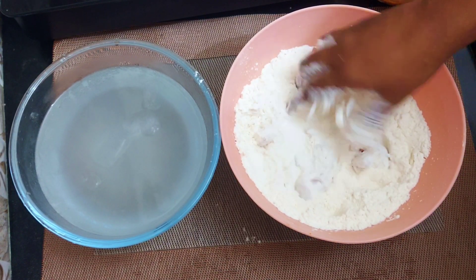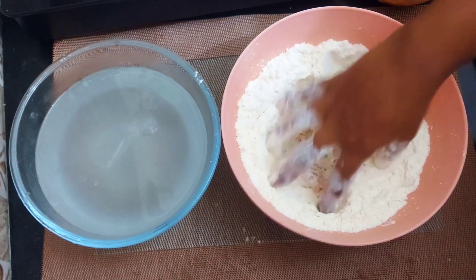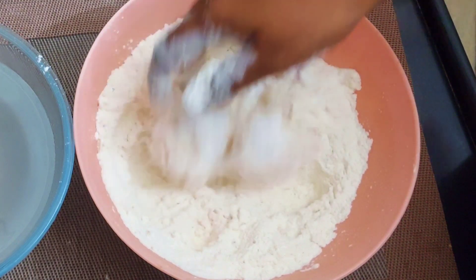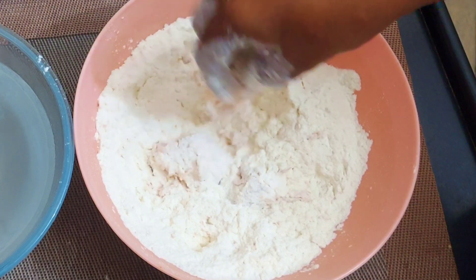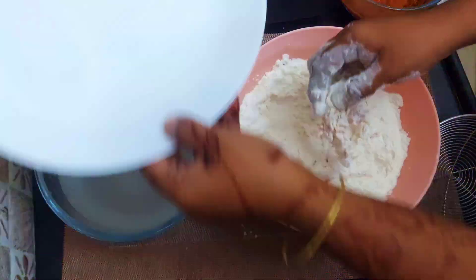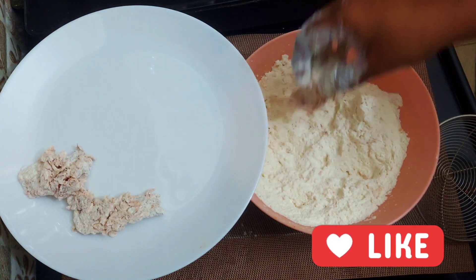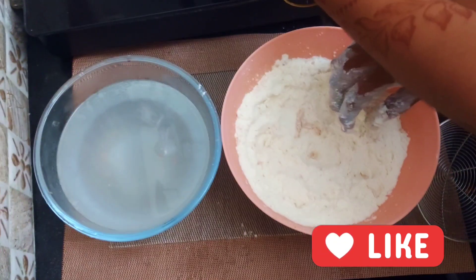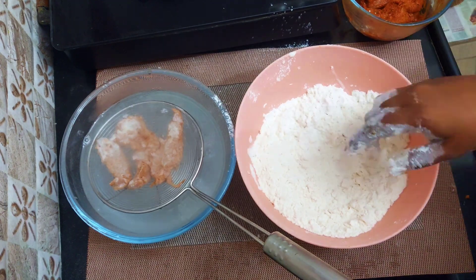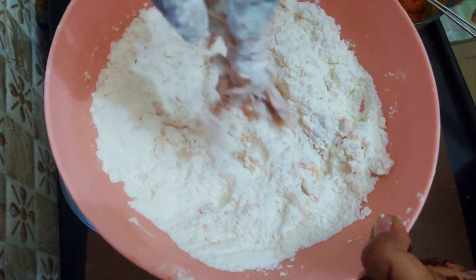Make the chicken strips piece by piece. You can squeeze the chicken and coat it well. Put the chicken on a separate plate. Dip it in cold water, then do the second coating and place them on a separate plate.